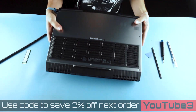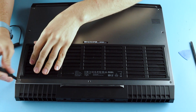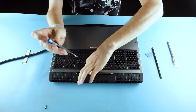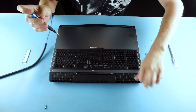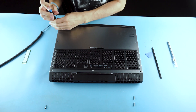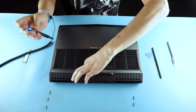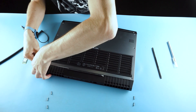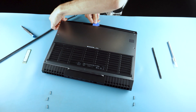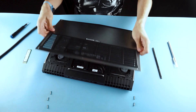Go ahead and flip it over. There are seven screws. It should come out — that one stays in. Pull it, just want to make sure. Get all the clips up, and there we go.